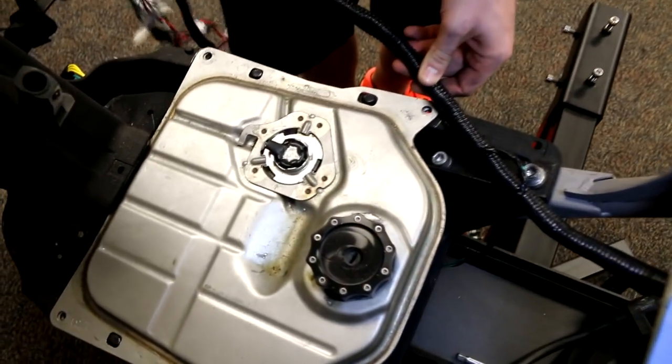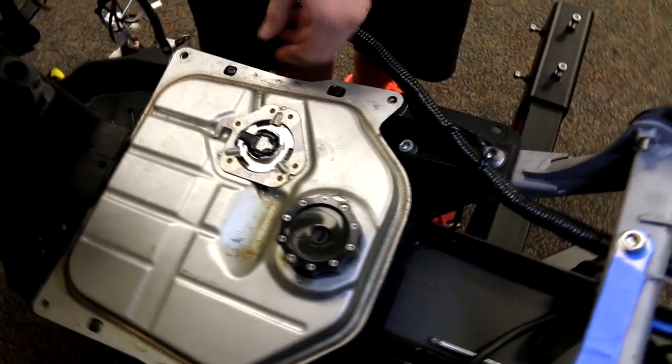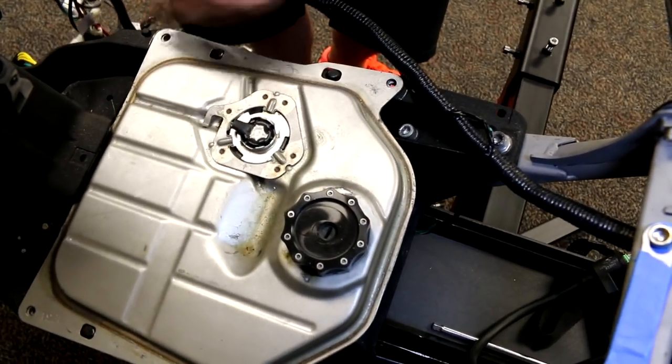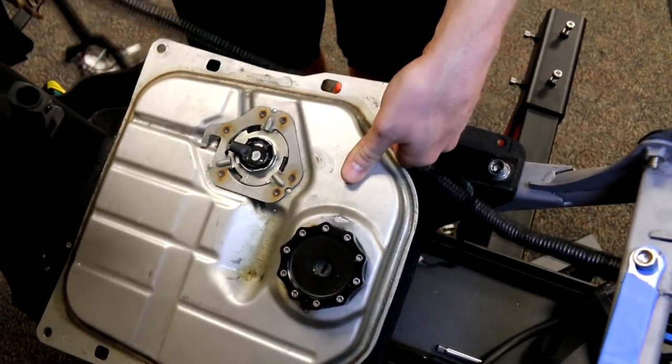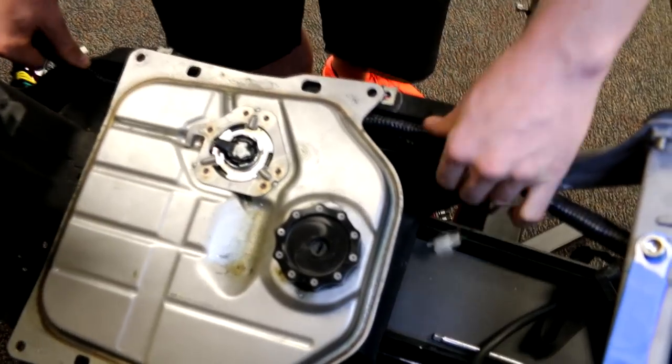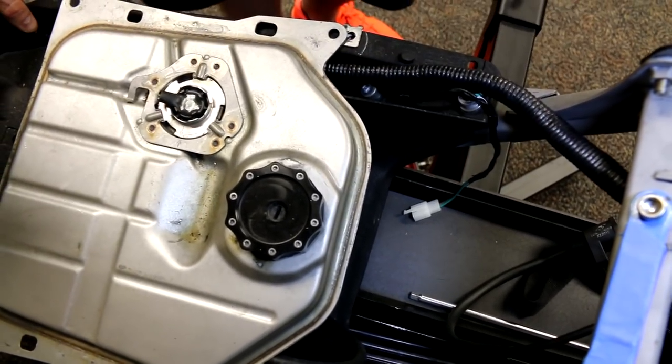When running these wires through the frame, you're going to want to lift up — make sure your tank bolts are out — lift up your tank, and slide the harness under just like you would with your factory harness. It's going to sit down nice and flush.